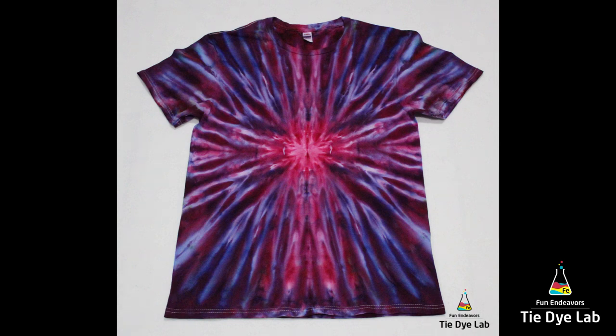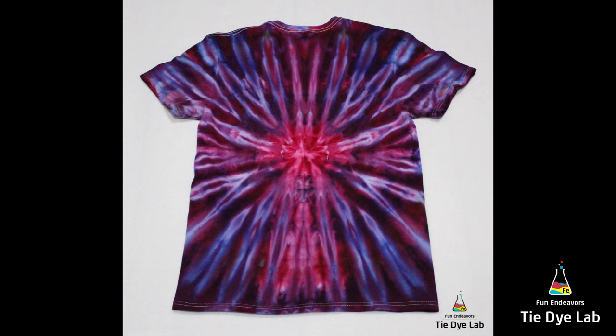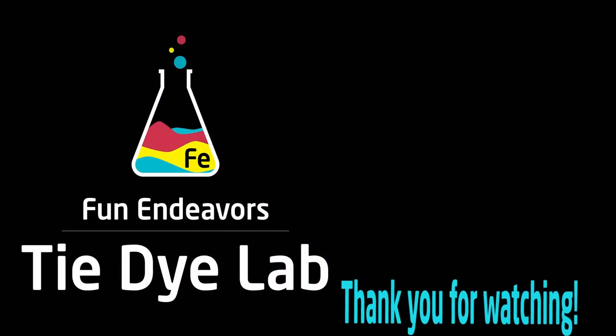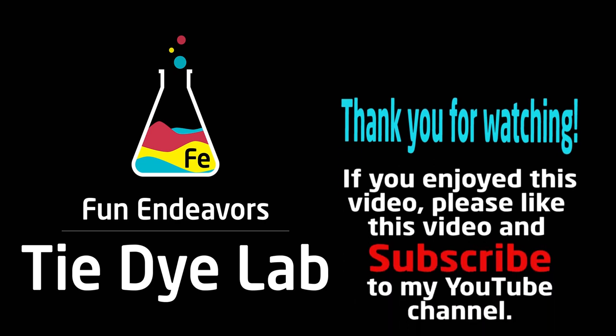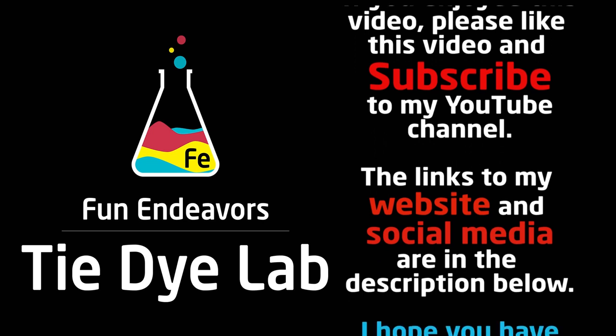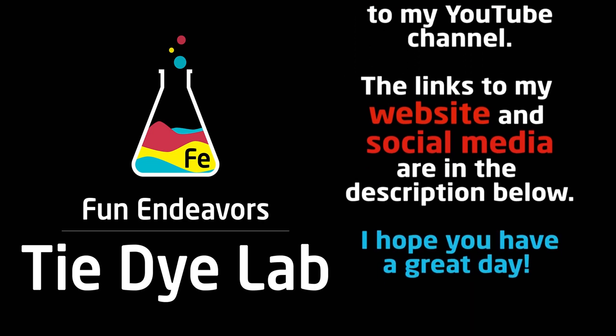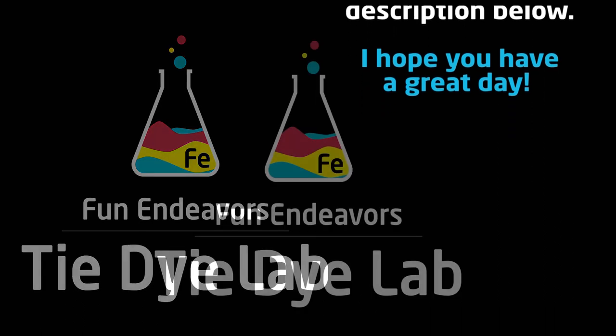All right, so this is what our shirt looks like. I really like the effect that an incline dye gives. If you guys are enjoying watching my videos, I sure would appreciate it if you'd subscribe to my YouTube channel — all you have to do is hit the big red subscribe button. Thank you all for watching and I hope you have a great day.